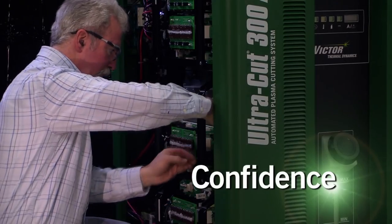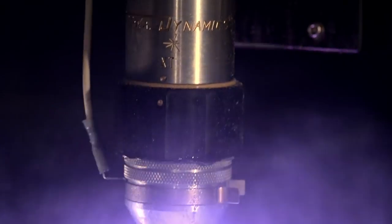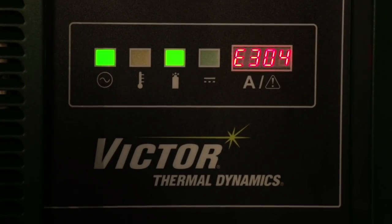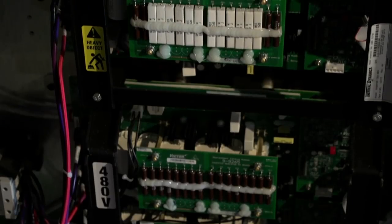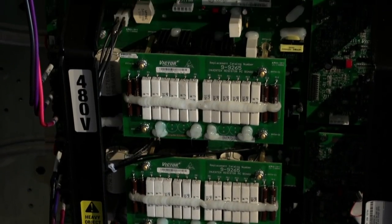Victor Thermal Dynamics tests its plasma cutters to ensure flawless performance. Should your UltraCut XT need service, the amperage error display accelerates troubleshooting and our modular approach minimizes parts inventory and repair time.